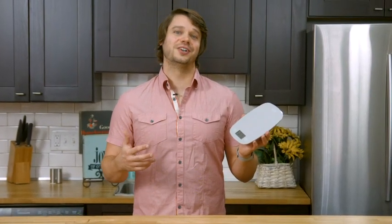Add an essential tool to your home by placing the Greater Goods kitchen scale in your cart. And to see how Greater Goods is giving back with purchases like the kitchen scale, check out our latest charity project. Thanks for watching and remember to live thoughtfully.